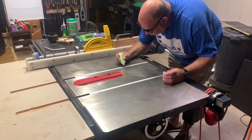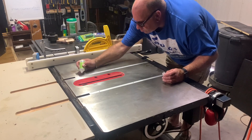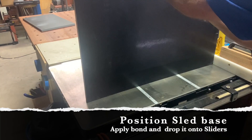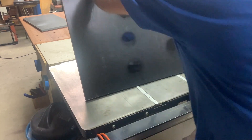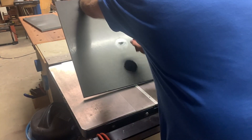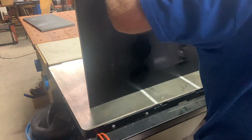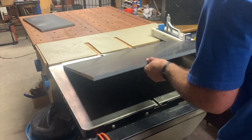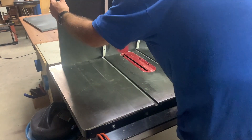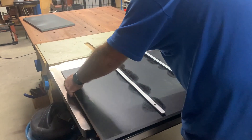I've lined up on the table saw where I want this glued up in position, and I'm using some super glue and accelerator. I'll put it down against the fence for alignment and then this will adhere very quickly, and I'm going to pull it up straight away.